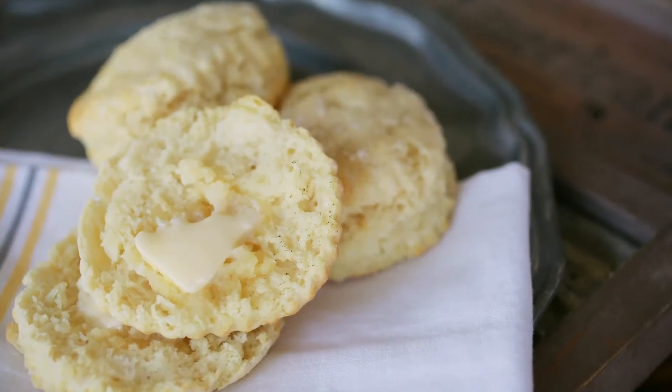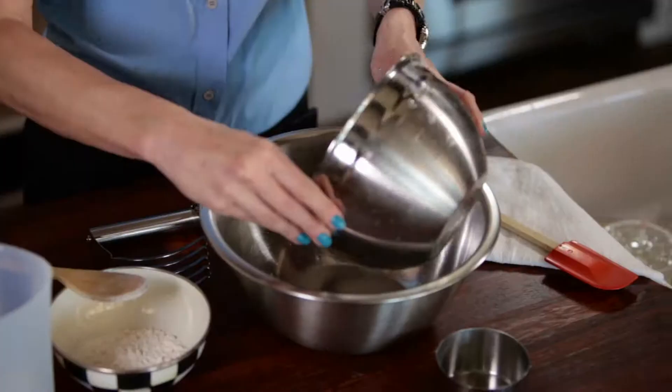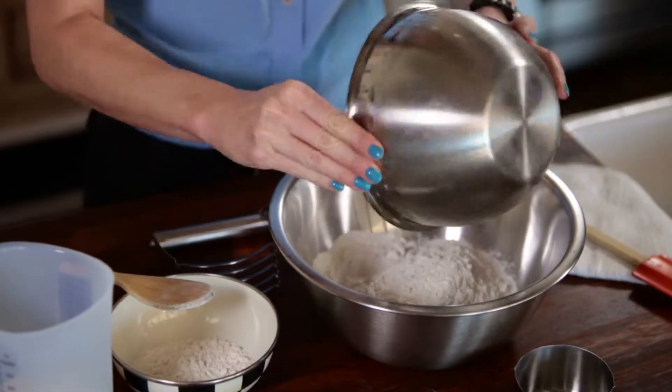Hi, I'm Cheryl with Cheryl Style, and today I'm so excited to bring you my buttermilk biscuit recipe. What we're doing is I have my flour, salt, baking soda, and baking powder already in here.